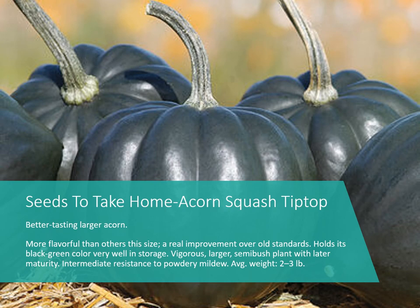This is an acorn squash called Tip Top — a better-tasting, larger acorn than most we're used to, and more flavorful. It holds its black-green color, which is quite pretty. It is a vigorous, larger semi-bush plant — many acorns are vining, but this one is semi-bush, so it doesn't take quite as much room. It also has a little resistance to powdery mildew, which is beneficial for a later season crop.